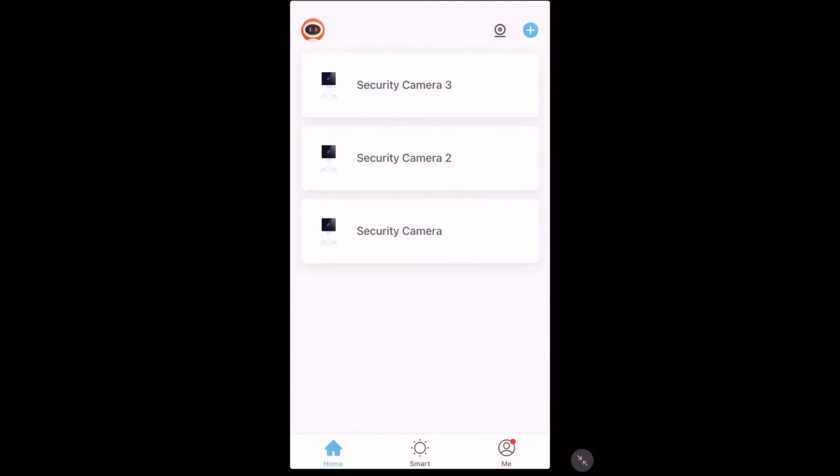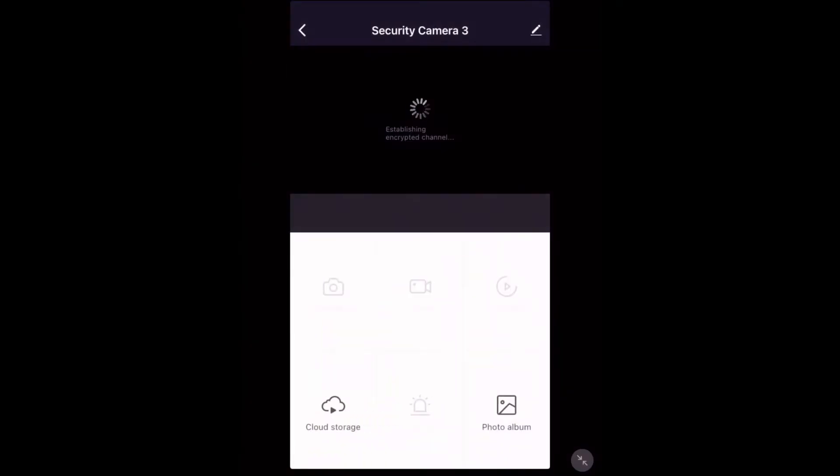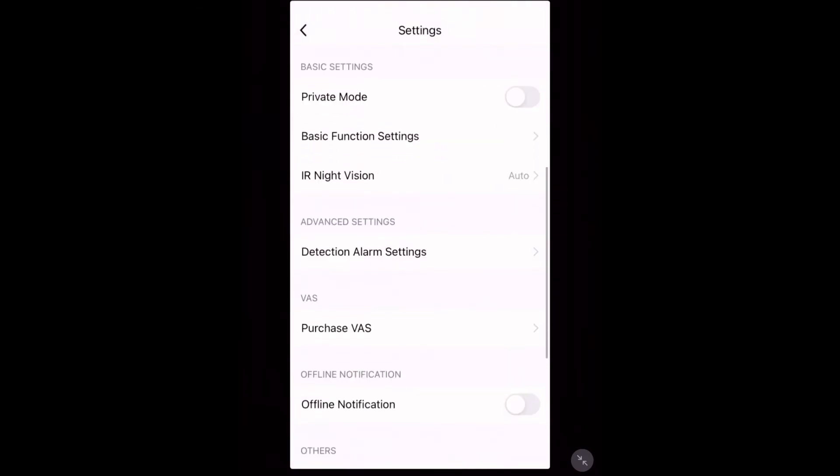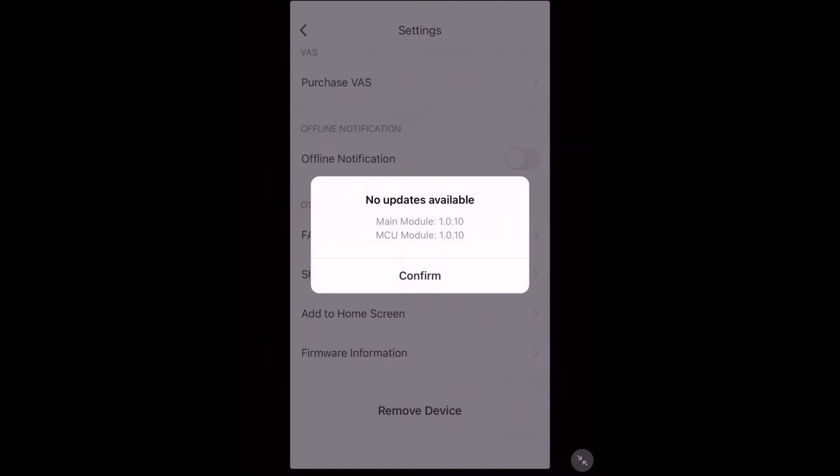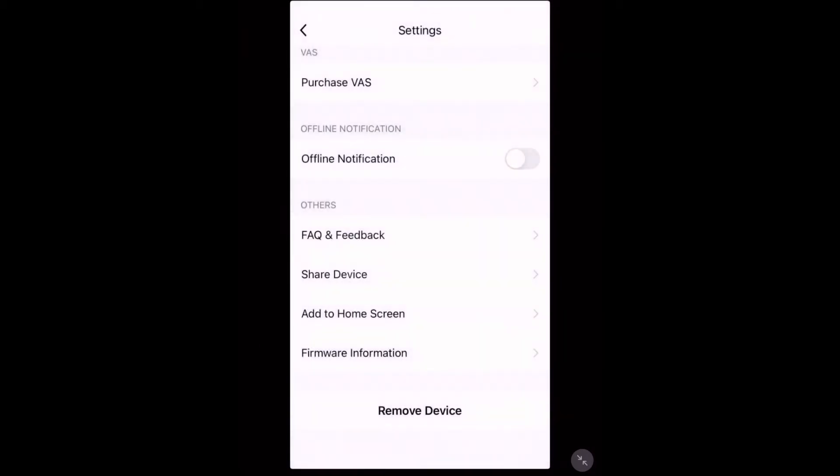Once you've added them all to your app, tap one and then tap the pencil in the top right-hand corner. Scroll down to the bottom until you see 'Firmware Information'. Tap it and it will check for updates. It's important that you do update it if it asks, or else it won't work properly. Repeat this step with all the other cameras.